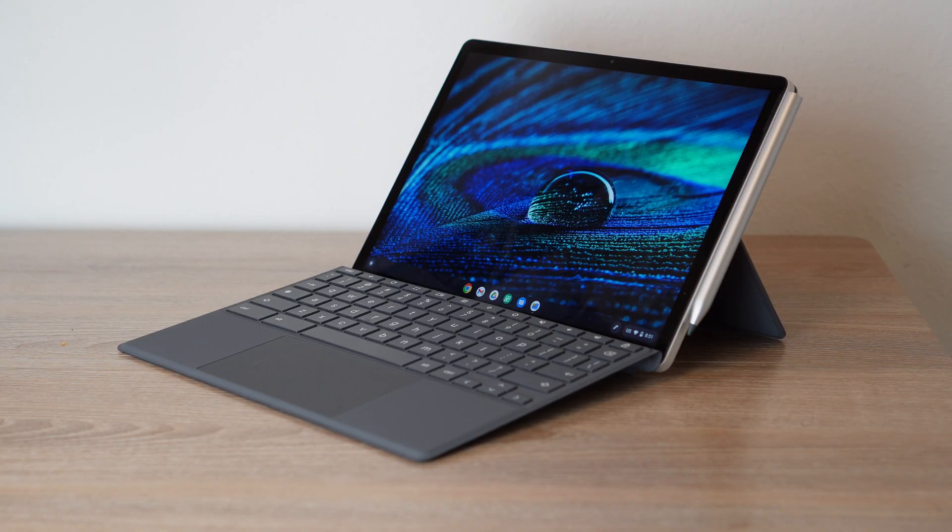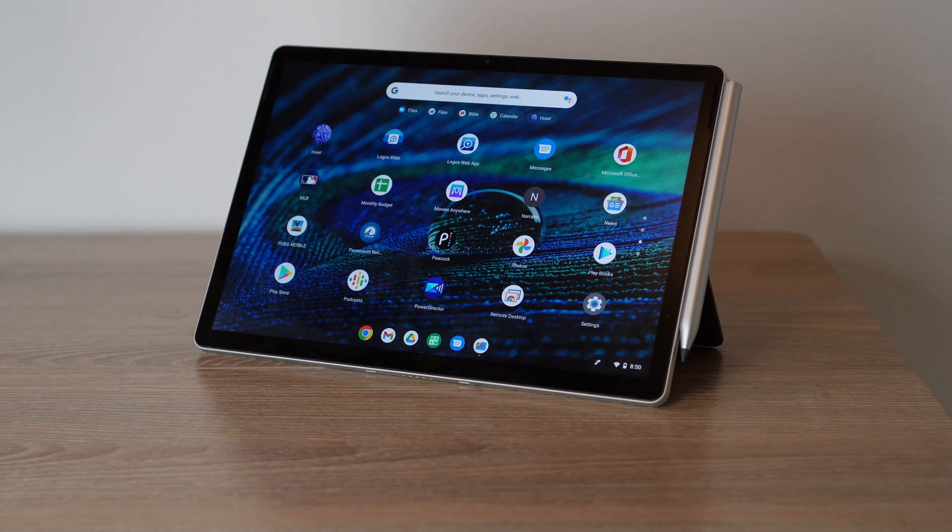What's going on YouTube? My name is Zach with Android Digest, and today I want to revisit a tablet from about six months ago. I want to revisit the HP Chromebook X2 and review it for you today. Let's get right into it and find out about the HP Chromebook X2.